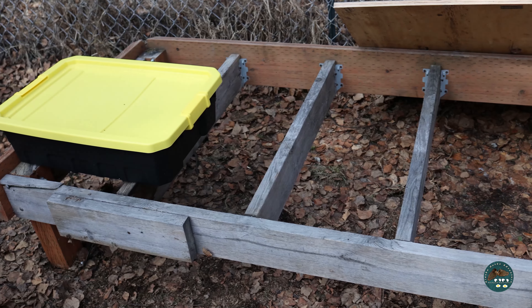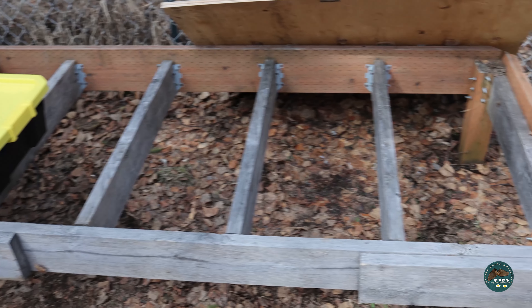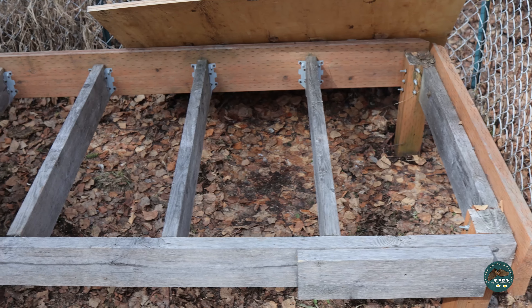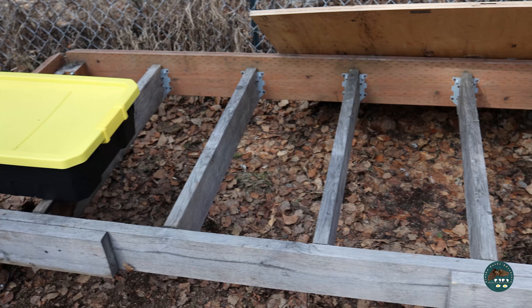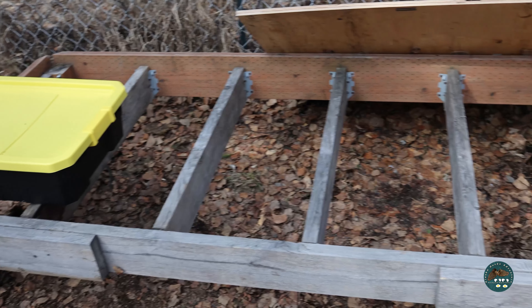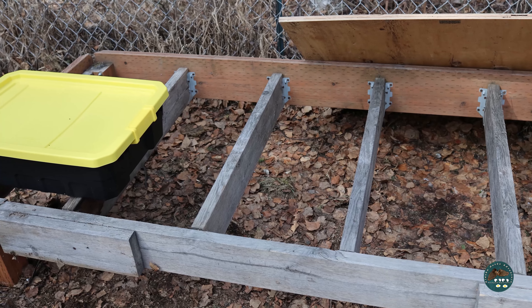All right, this is what we're starting with. This was on my neighbor's property that I got a while back. It was originally used for a raised bed garden, so I'm going to repurpose it for the duck coop. I've probably changed this design like 10 times on how I want to build it.